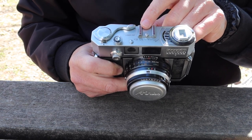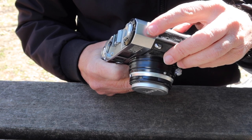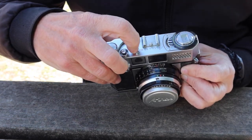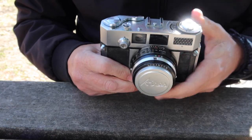Next we have a shoe here for mounting a flash gun and we have a PC sync socket for using a flash on this side. Over here we have a little access cover, and if you remove this you can make adjustments to the rangefinder.